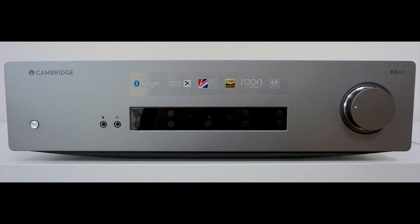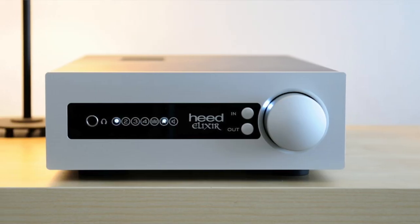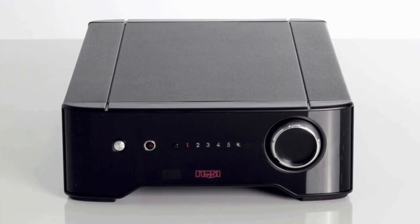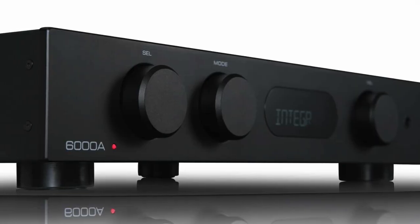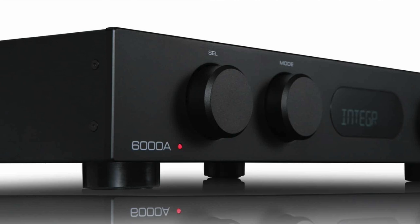This is a class AB design. Now, buying integrated amplifiers under £1,000 can be a tricky business because these days there's a wealth of choice out there with many brands offering their wares at similar price points, especially when you enter that busy £500 to £1,000 sector.